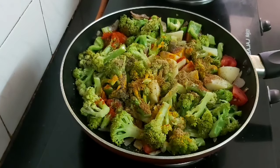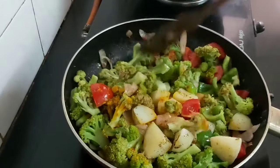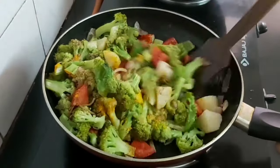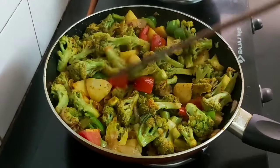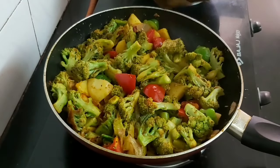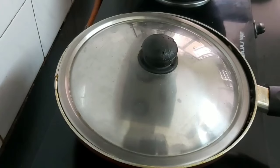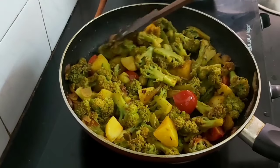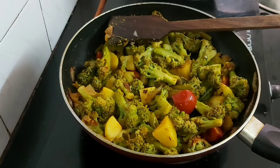Now mix everything properly. We will cover and cook on low to medium flame for about 2 minutes. Let's check — it's been more than two minutes and everything is cooked properly now.